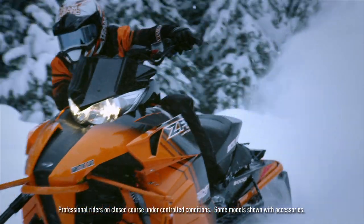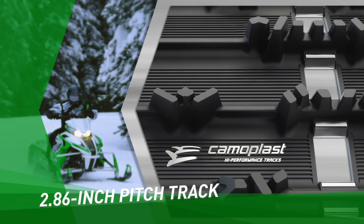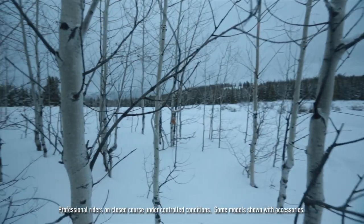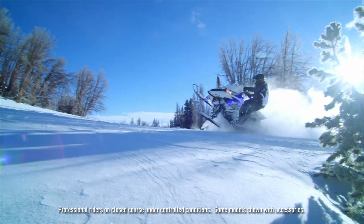The 128 Pro Cross and the 137 XF both use a 2.86 pitch pattern track. Part of the reason for that is for trail sound and vibration — we have what's called a bump track. It's Arctic Cat technology that creates a soft, quiet ride going down the trail.